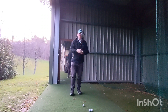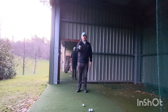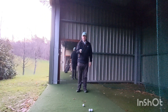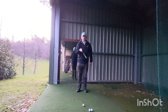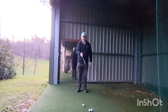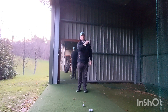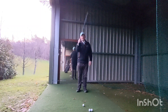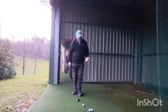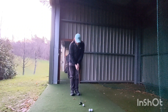Circular force is — if I was holding this towards you — circular force is that, which is great for a wedge, but it's absolutely no use for longer clubs. Your elliptical force is up and down, which makes the path become like an oval, elliptical shape.